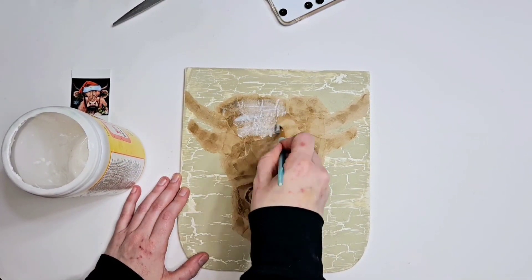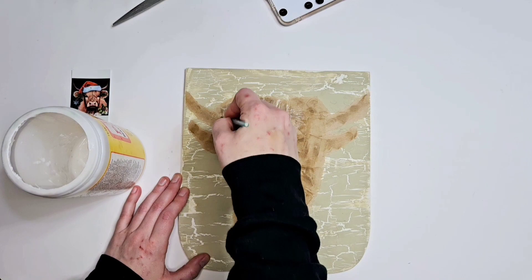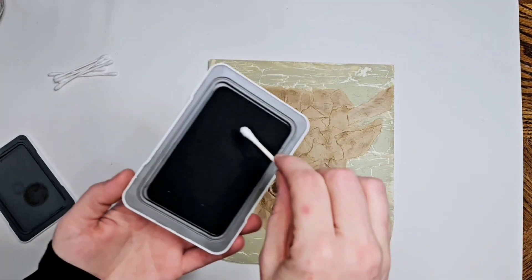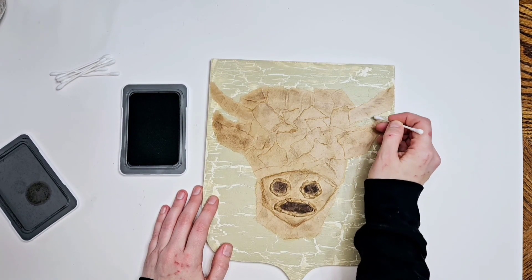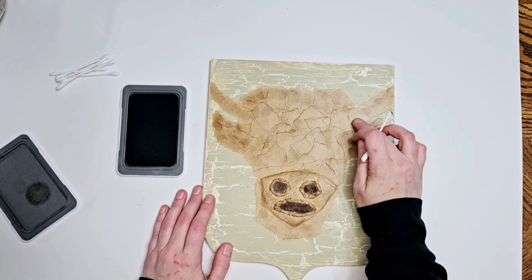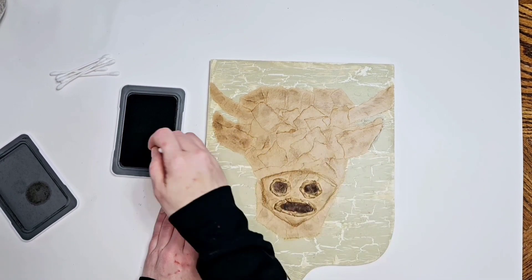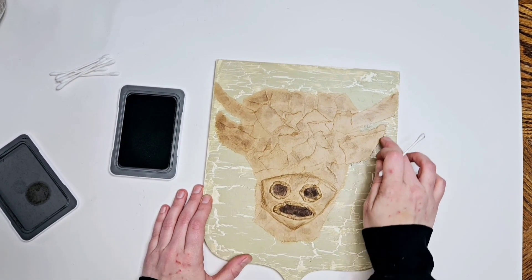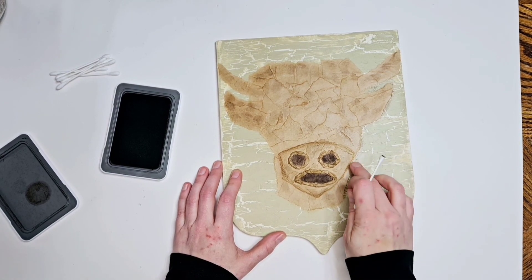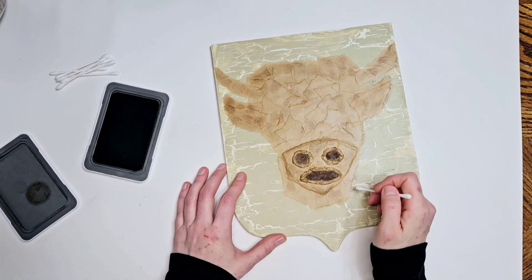That forehead you ain't gonna see anyways because we're adding moss again for the hair — I wanted these two to go together since they're gonna be behind my tree. Now I'm going in with the espresso and making shadowing around the entire cow on the outside to make it pop more. I darkened up the inside of the nostrils and the mouth too. We're gonna outline it again with some Sharpie — we're really gonna make this cow pop so it doesn't blend into the background.